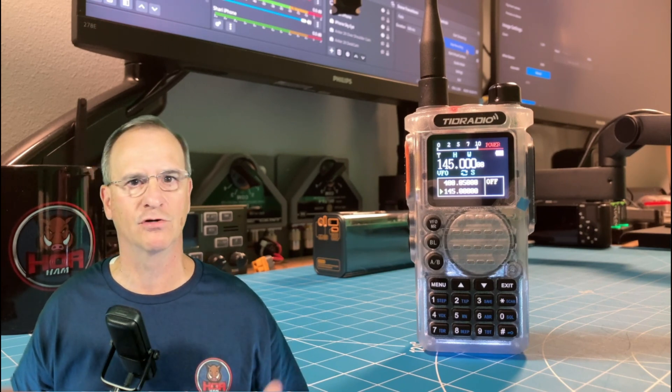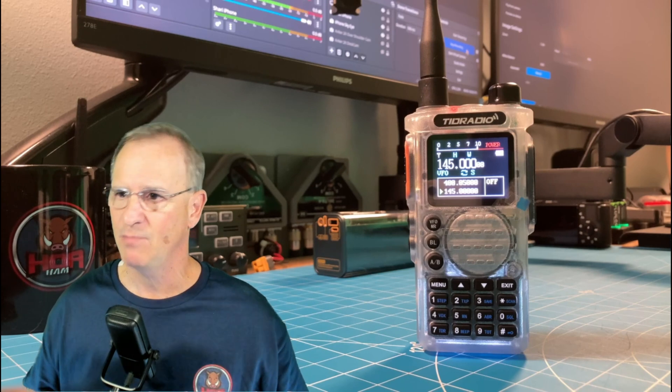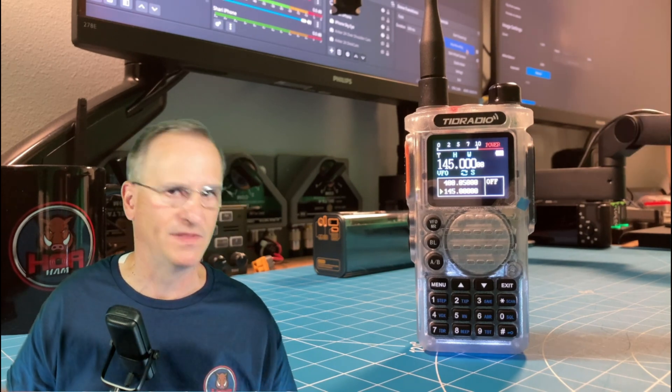Ham radio operators go and spend money on a piece of gear, and whether it's $30 for a Baofeng or $700 for one of the more premium brand of radios, we want it to work right out of the box. We know there are certain areas within Asia when we get something out of the box, the firmware's updated, all of the hardware's correct, it's gone through testing in the thousands of hours through hundreds of users, and it just works.